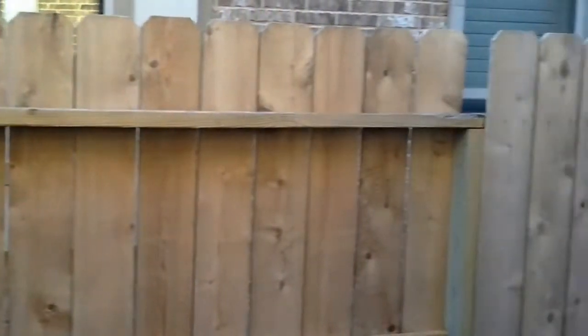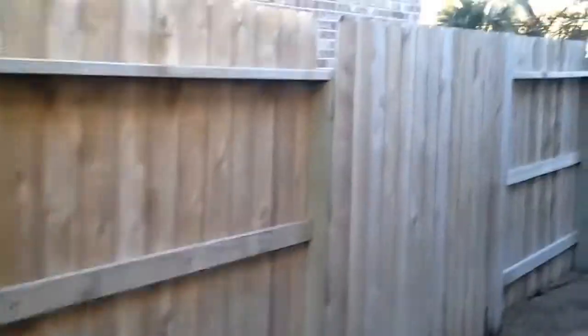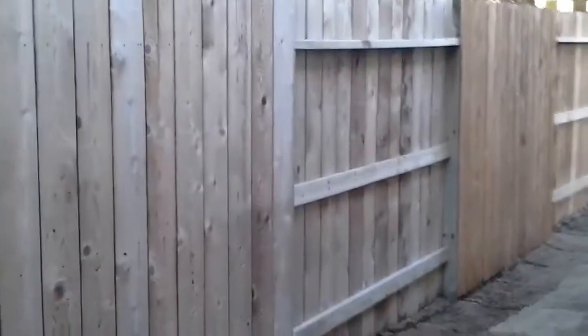Hey guys, Daniel Simmons here, finishing up a fence restoration project today. We've already cleaned the fence and gotten it prepared to be stained.